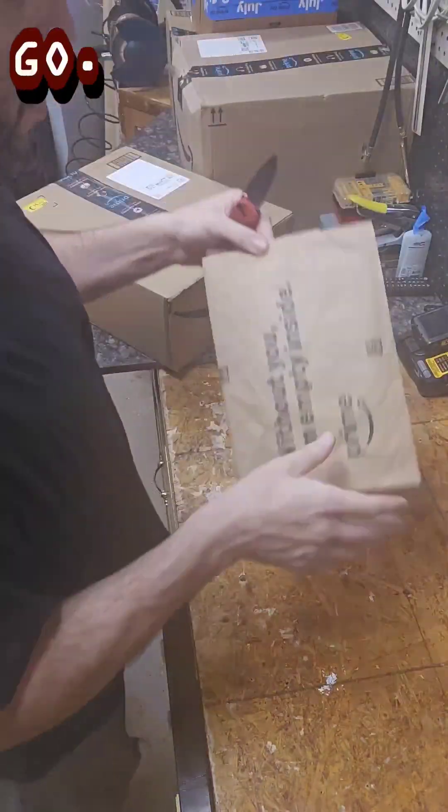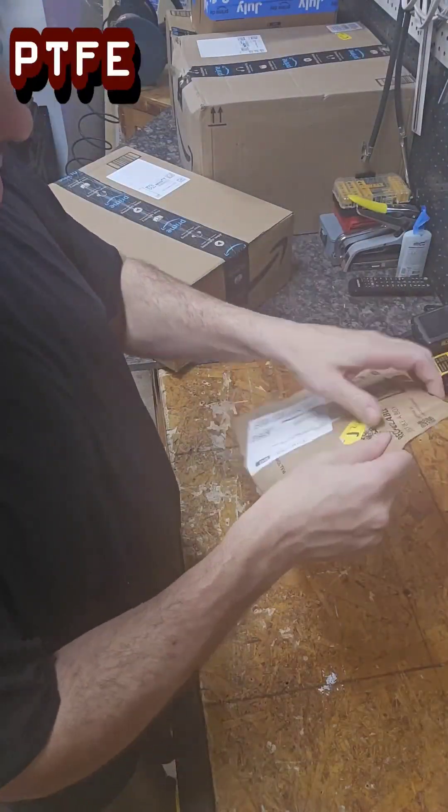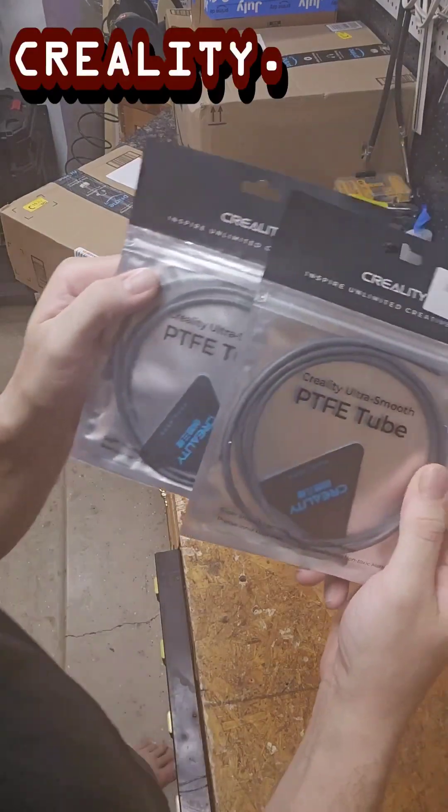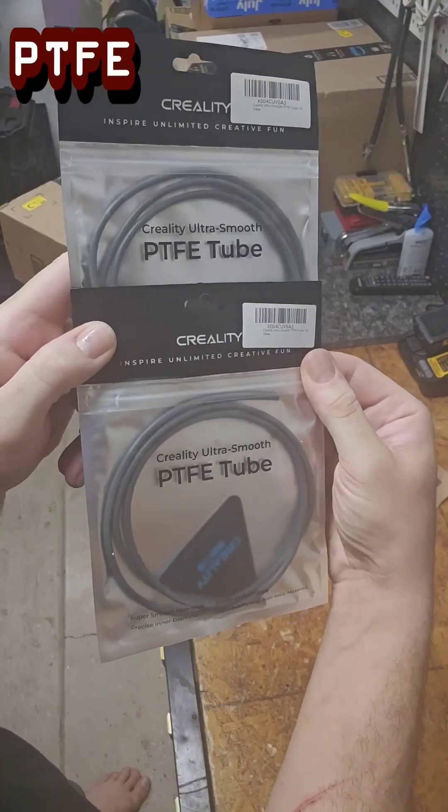We're gonna go out to the garage right now and take a look, see what we got. Hopefully get some stuff printing. First up, this big one on our cutting board — I believe these are new PTFE tubes, super slick ones. Creality ultra smooth PTFE tubes.